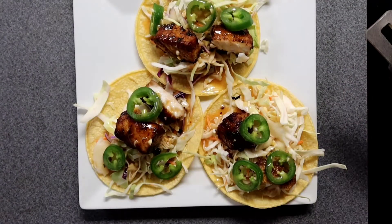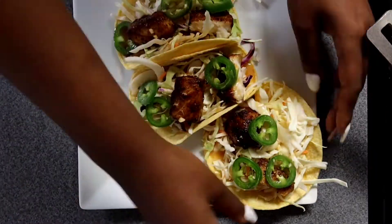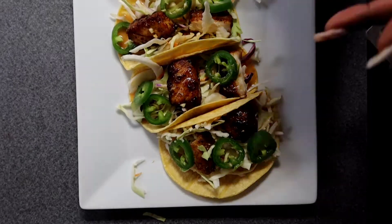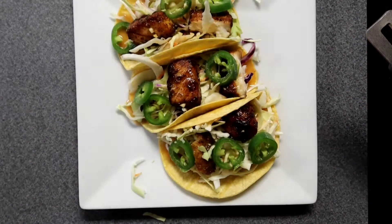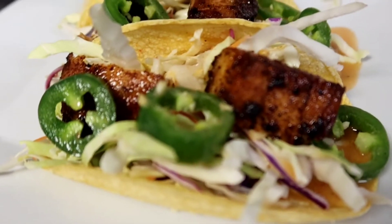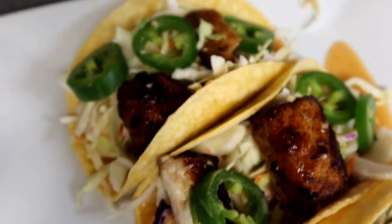Those are our tacos, baby — that's it! Super simple, not hard to make, and that's my jam. Here I am taking my pictures for the gram. Look at that, y'all! It took me a solid 15 minutes to cook this entire meal — super quick, low calories, easy to make, and it tastes fantastic.